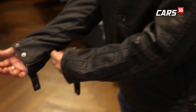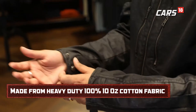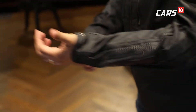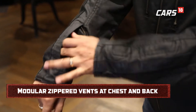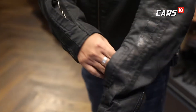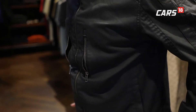It feels quite good while wearing it. You have an option to tighten it if you want, with buttons to buckle in if you like the tight grip. Another important thing they have taken care of is the ventilation — you can just open up the zip and get quite good ventilation, which is great for these hot summers.